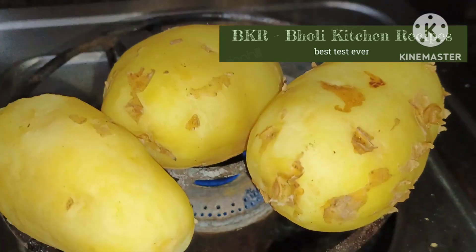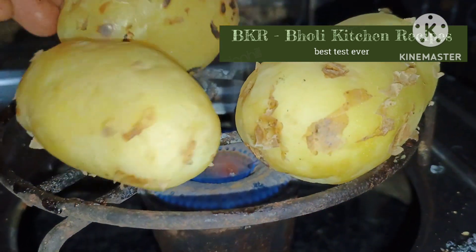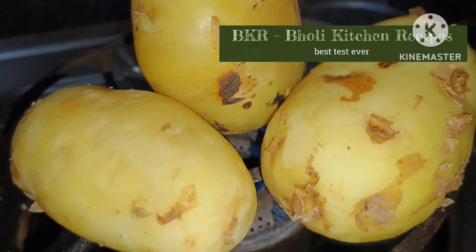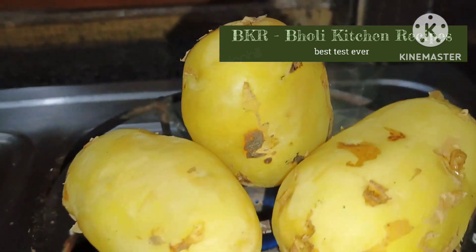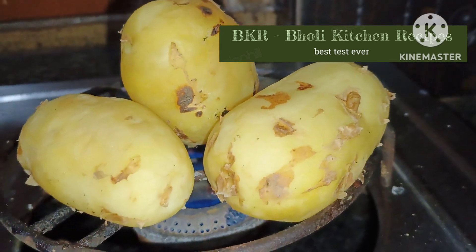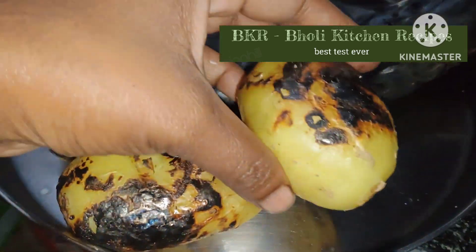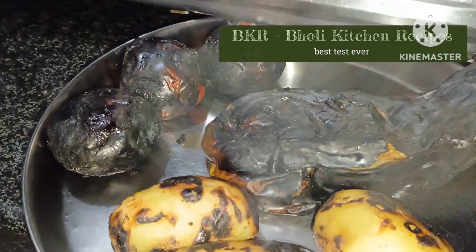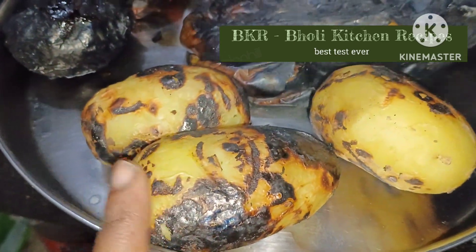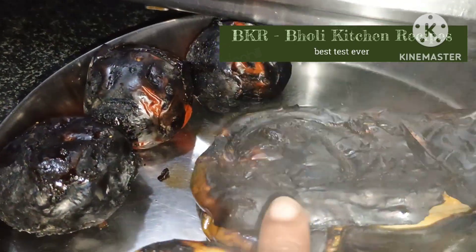The baingan is cooked well. Now we will roast it on 4 sides so that the roasted flavor will come — the roasted flavor will be very good. You will roast all of them in this way. You can see that the baingan is roasted well. After roasting it, we have roasted it on all sides.